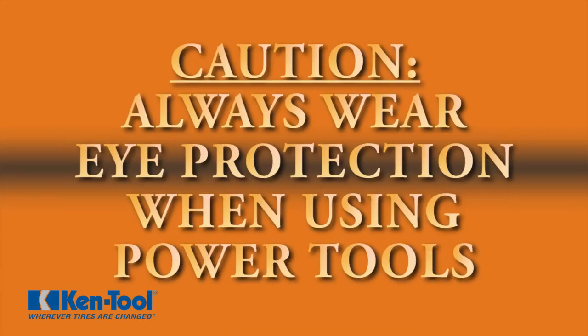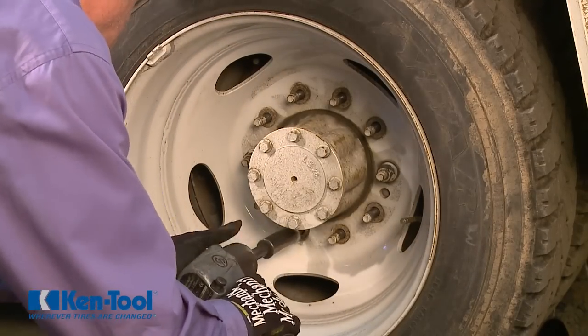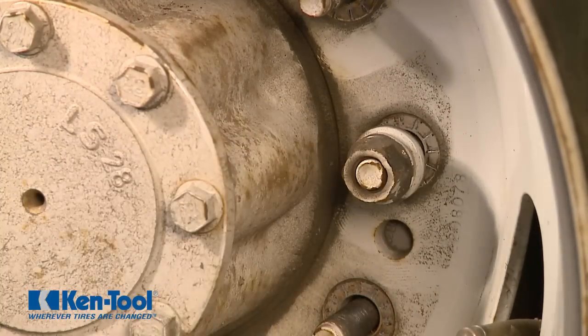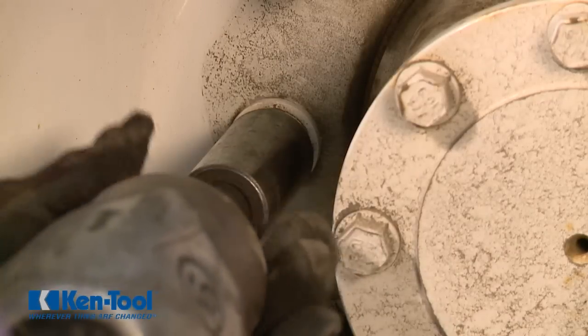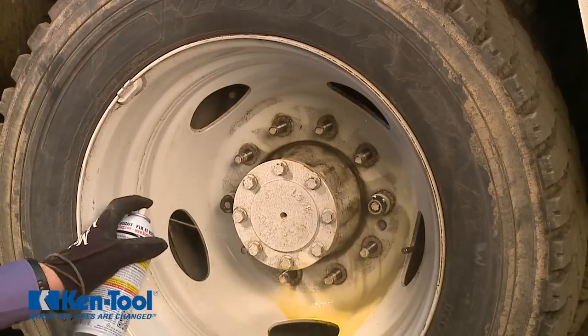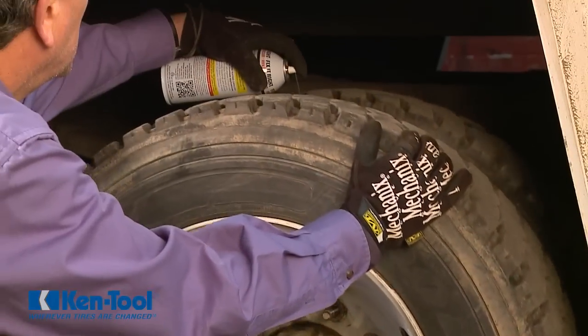Before you begin, always wear eye protection when using power tools. To prepare, remove all but a couple of lug nuts. Only loosen those remaining lug nuts enough to allow the wheel to separate without falling off unexpectedly and possibly causing injury. Always spray penetrating oil around the lug studs, the hub, and between the wheels.